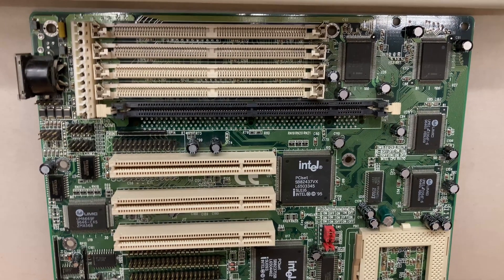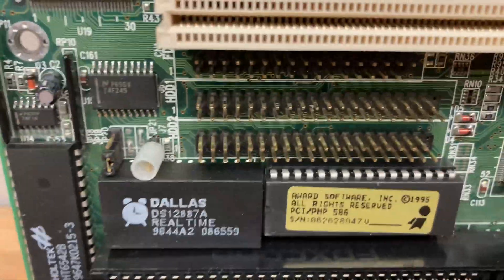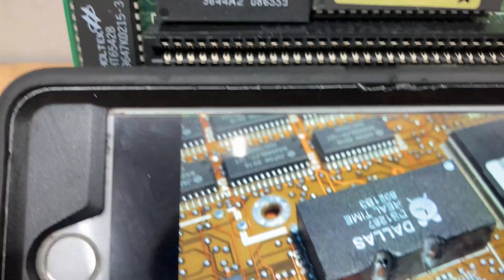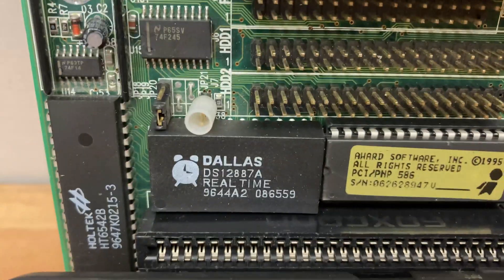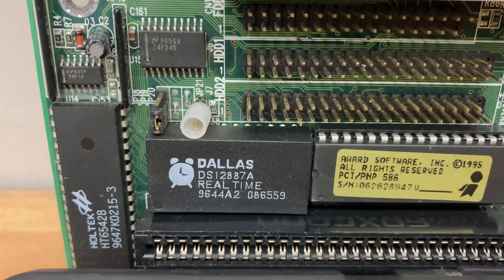What we've got here is a motherboard with a failed Dallas real-time clock. Unfortunately on this particular board it is a soldering challenge, however having done a bit of research we've discovered that the pins that need grinding are actually on the upper side, which is accessible, so we're going to attempt to repair this in situ.